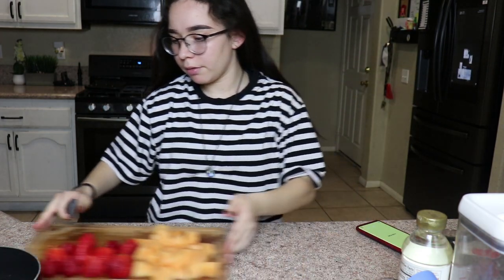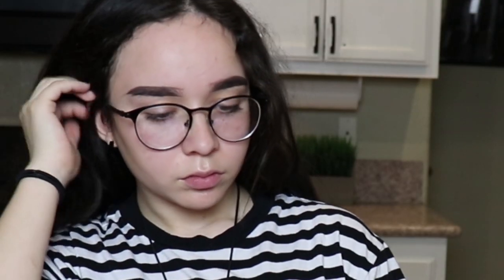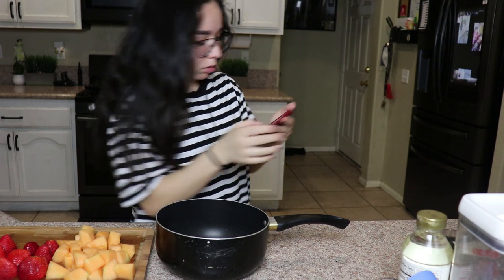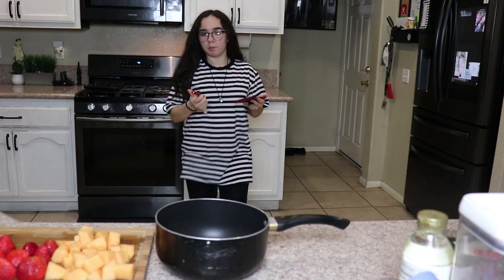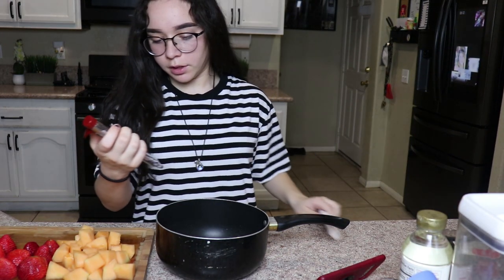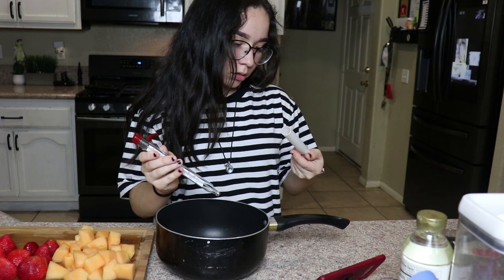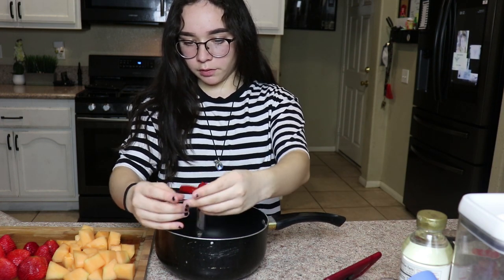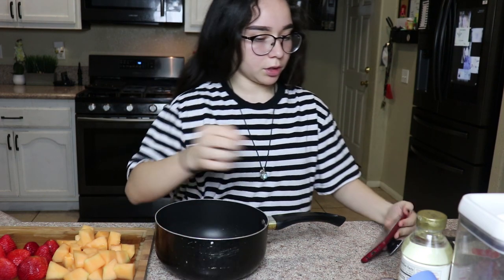We're going to set this aside. You have to work super quick, otherwise the sugar will drop too much and then it won't set. My mom actually bought a thermometer for this video, so that's cool - I can actually put it in. One fourth... okay, two cups of sugar.